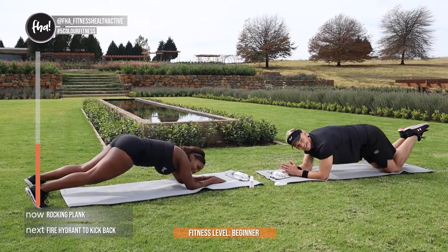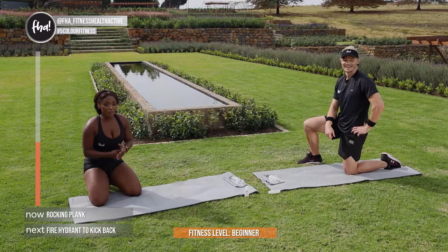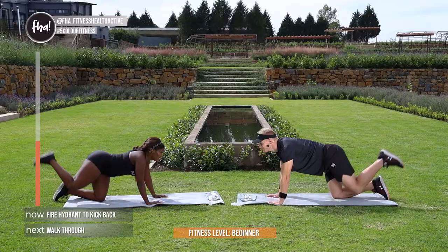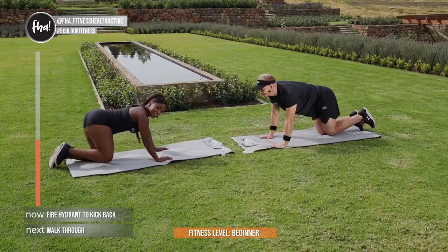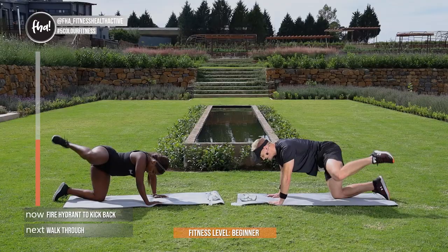Guys, slowly — you're going to give me a fire hydrant into a kickback. Let's activate the glutes. Come on, 3, 2, 1, let's go. Come on guys, join us, keep our rhythm. There we go, back — nice, up, back, good, up. Change sides last — in 3, 2, and 1.